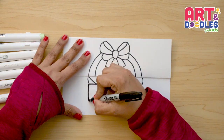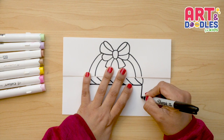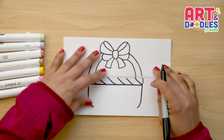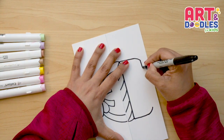Now we're gonna do the bottom. I'm gonna start with two little lines — one on the left side and one on the right side — and join them with a little curve on each side. Then we can rotate the paper again to connect from side to side.